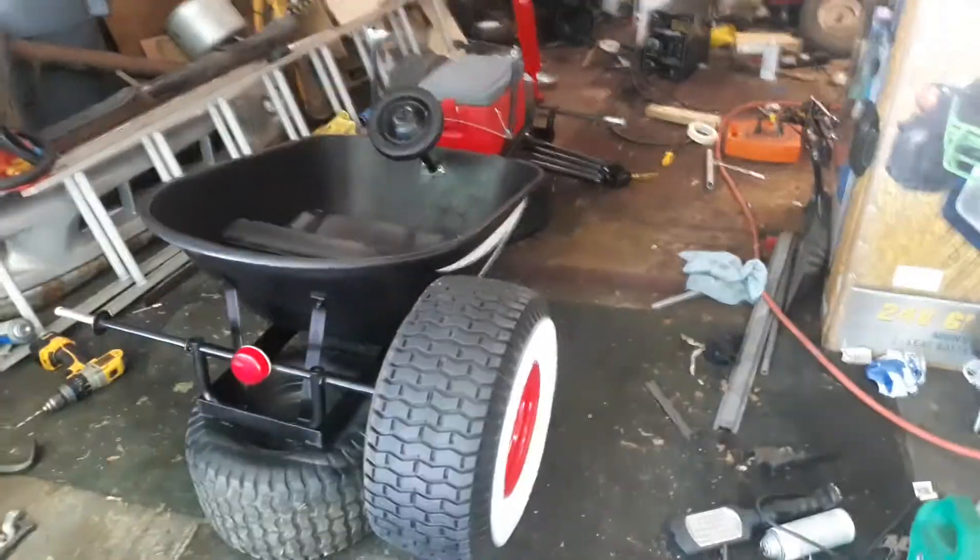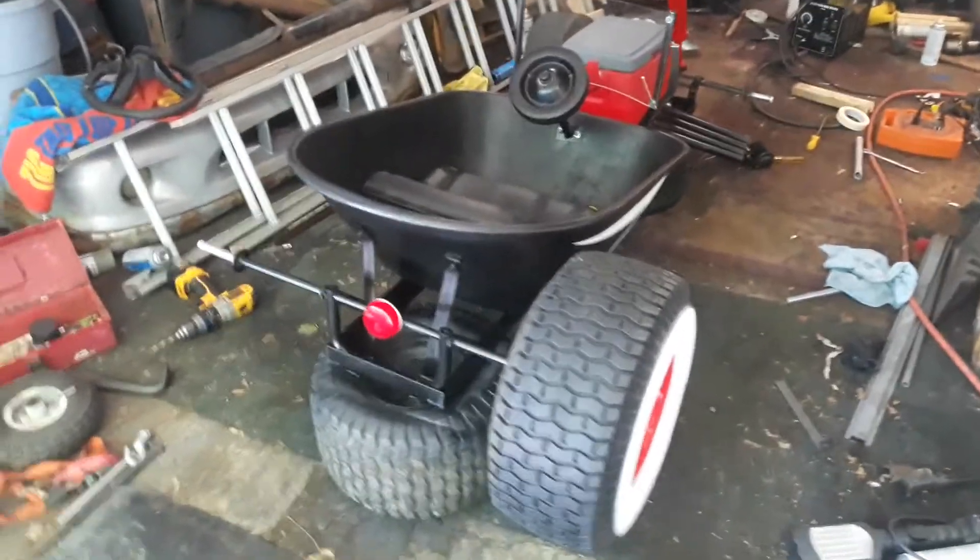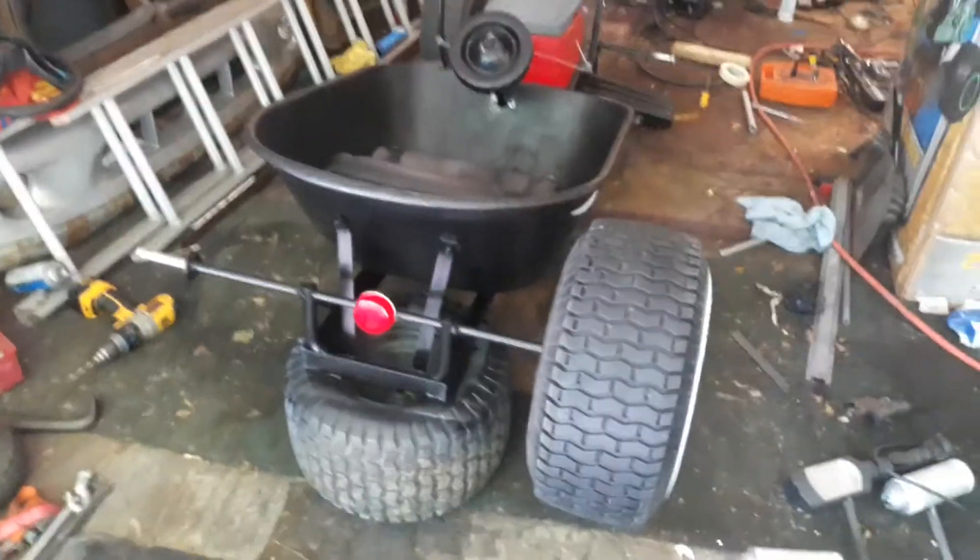What's up guys, this is another video update on the wagon. I've got it painted, broke it all down, got it painted, got a tail light, got two headlights. But actually this video is more about how to make white walls out of tractor tires.